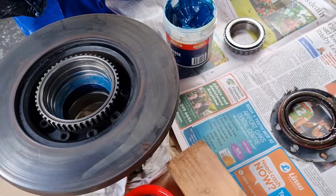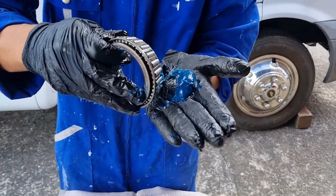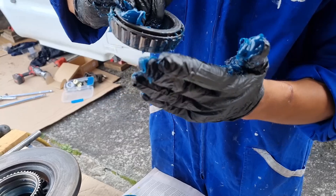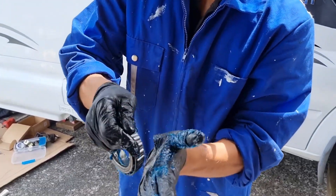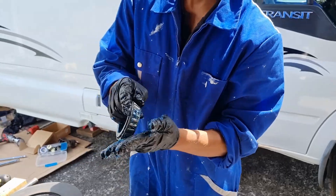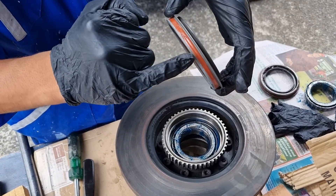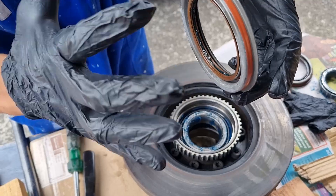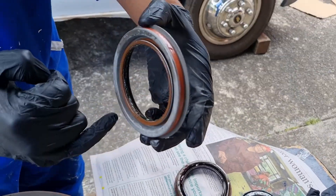Now we're just going ahead and greasing the bearings. Remember with the bearings you have to force the grease in — see how it's coming out the other way. Put it in your palm and then just force it in so it comes out the other side. Now that I've gone ahead and greased the bearing and installed the inner bearing, I'm going to go ahead and install the brand new genuine seal. There's a special sealant that Ford uses from factory, so you have to install these dry. They also grease the inner seal from factory, so you don't need to do anything in that respect — you just need to tap it in. The seal pushes out and seals on the lip.